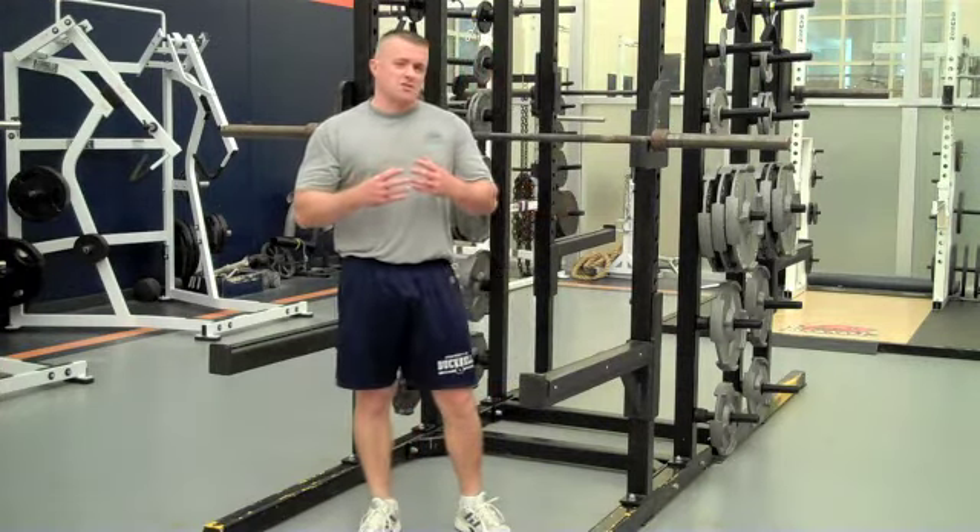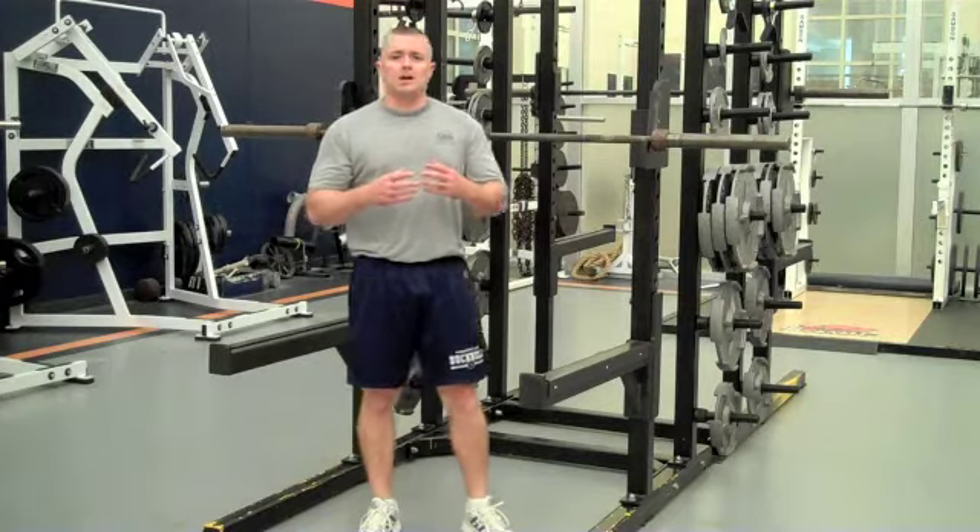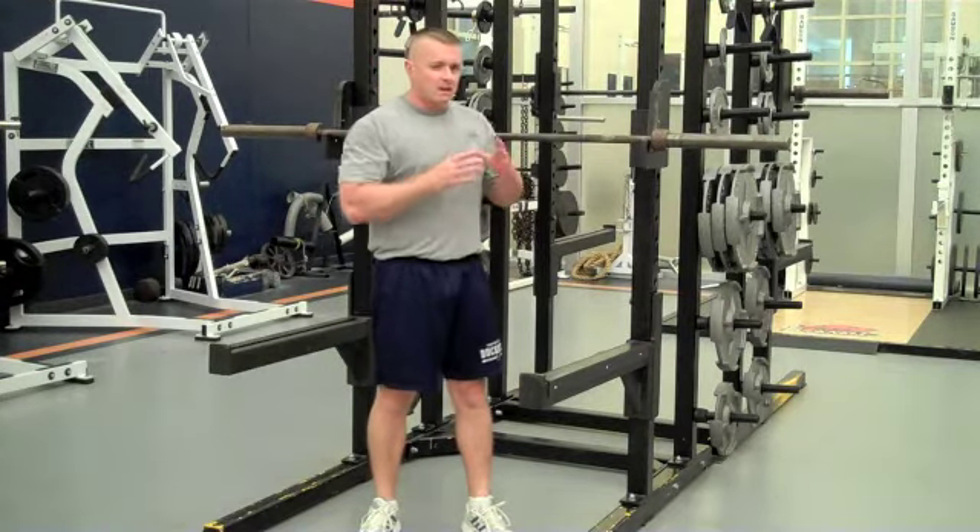Hey guys, it's Jimmy Shrek from VarietyTrainer.com. Today I'm going to talk about the back squat. There are a couple variations of squats, but I'm going to go over the basics. These are just the basics of what I teach my athletes when we go into back squatting.